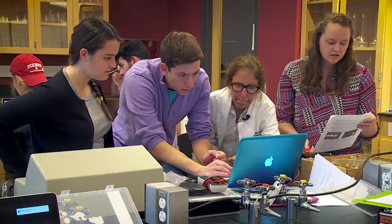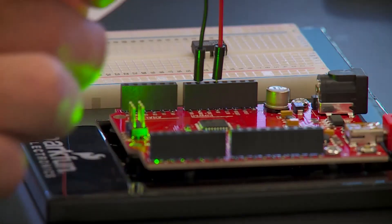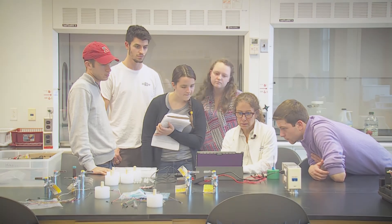We are at the forefront of using this type of approach for teaching instrumental analysis. It's really helpful when you build it yourself — you have a much better idea of what's going on than when you just push a button on a machine and write the value down.